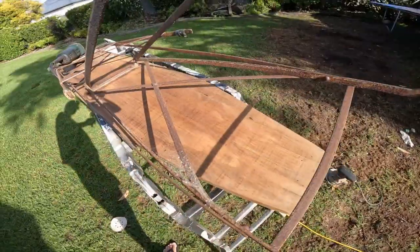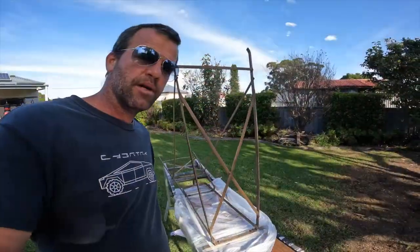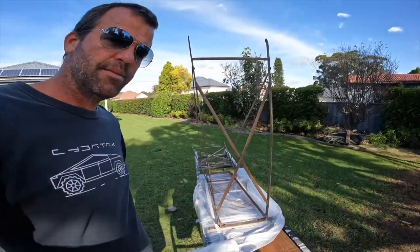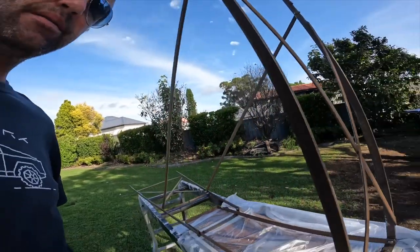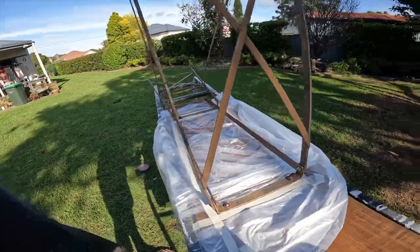Going to paint that black — it should come up good. All masked up, sanded up and got most of the rust off. Ready to spray paint now.